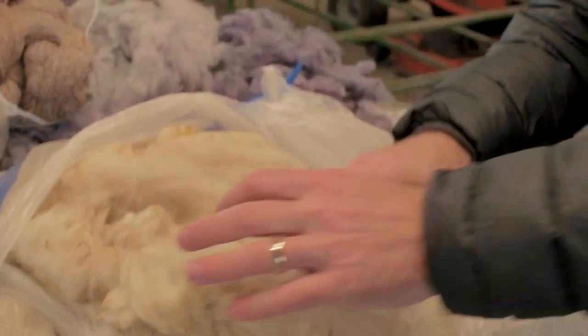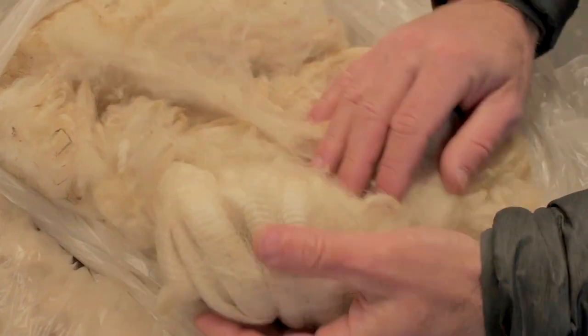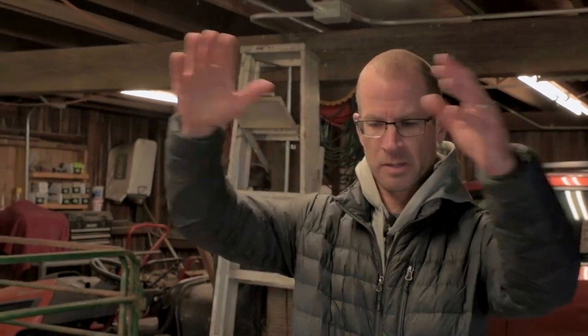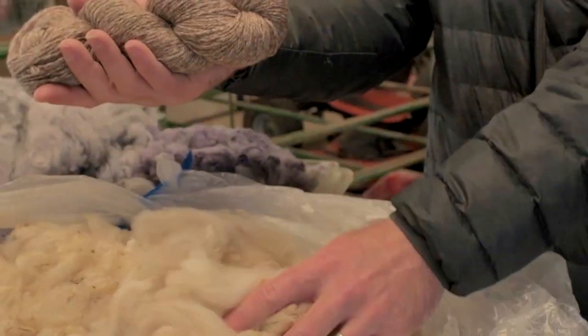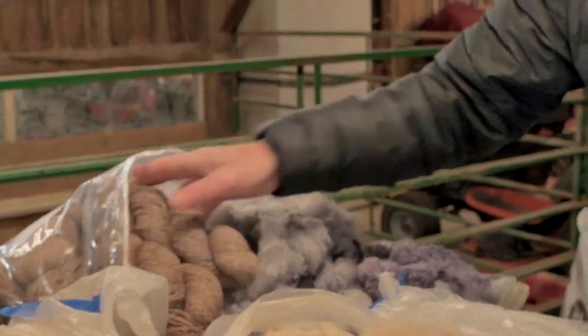This is the raw fiber — you can see how crimpy it is, it has that wave to it. This is just right off the animal, so this is the blanket. The blanket is the entire back of the animal — the top and around the sides — and that's the most desirable part for things like yarn, because it hasn't been laid on or rolled around in the dirt. This is the best fiber you can get off the animal.